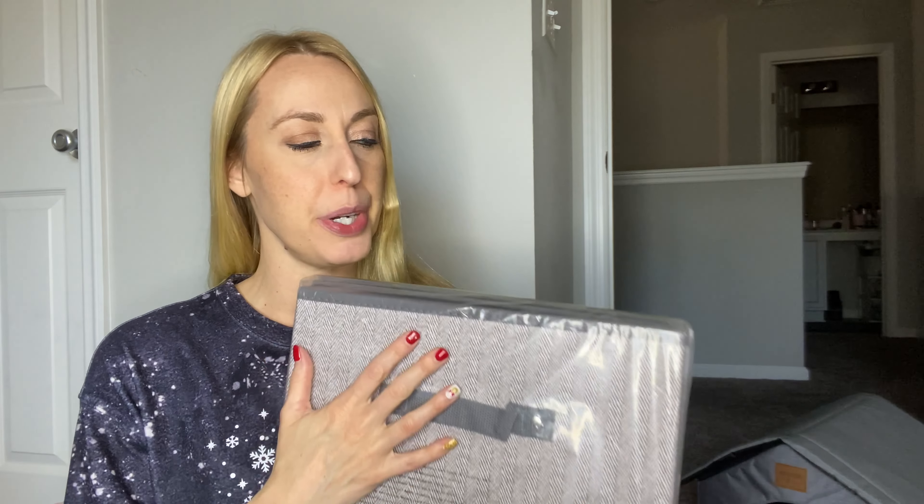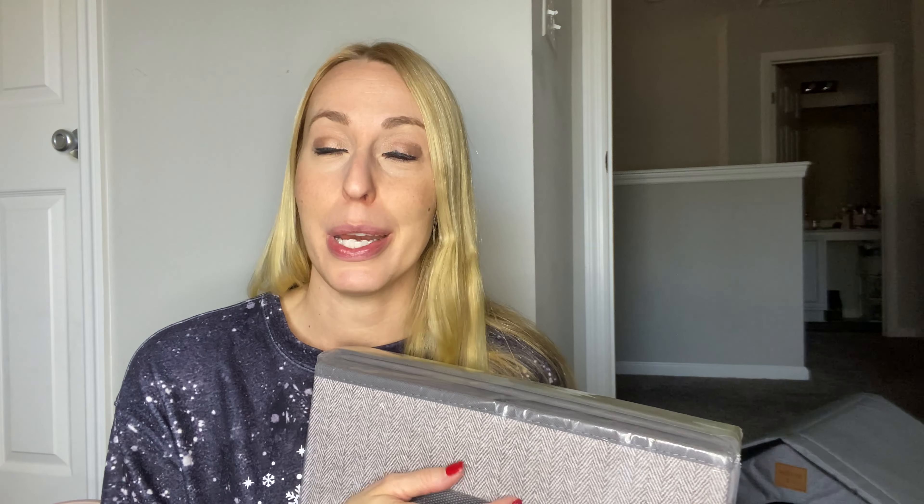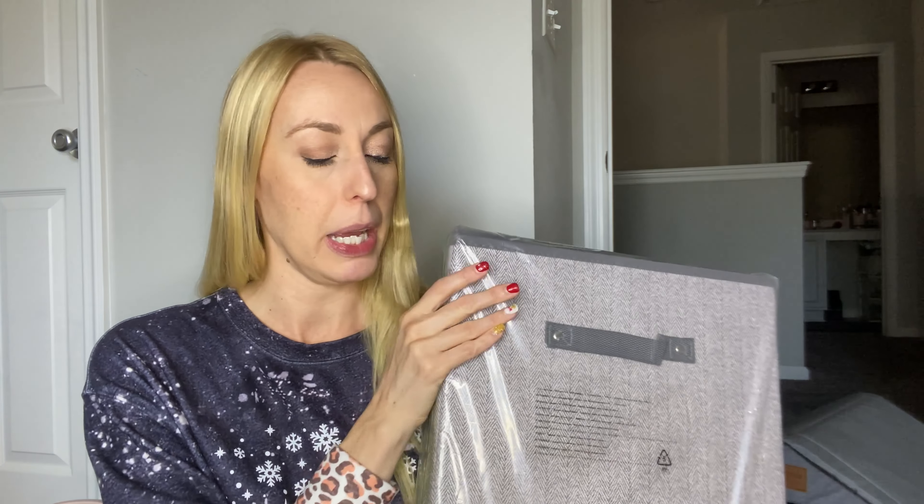Hey there, beautiful friends, it is Carissa here. I have this large storage container, perfect for putting in the nursery, for kids' toys, for your blankets, your clothes — whatever you want to put in it, you can do it. I'm going to go ahead and take it apart — take it out of the package — so you can see what it is and what it looks like.